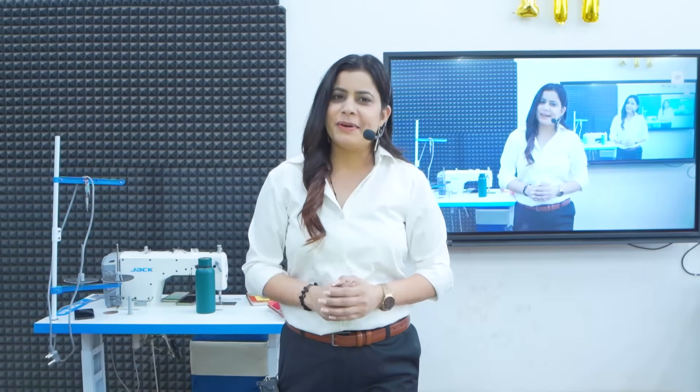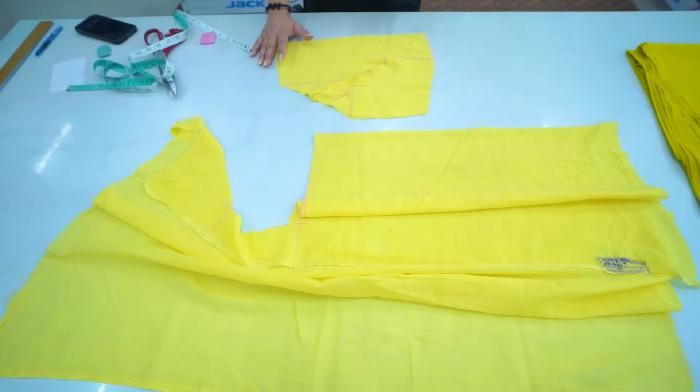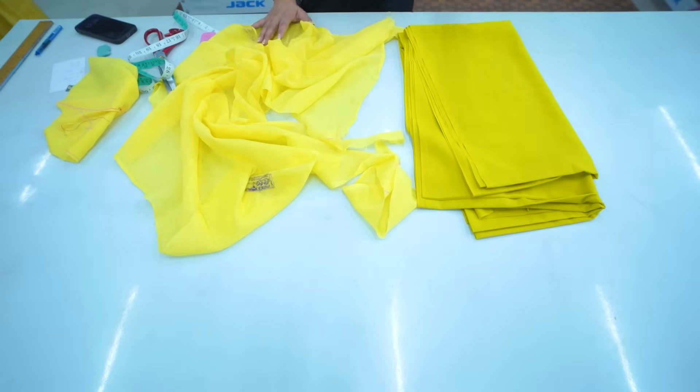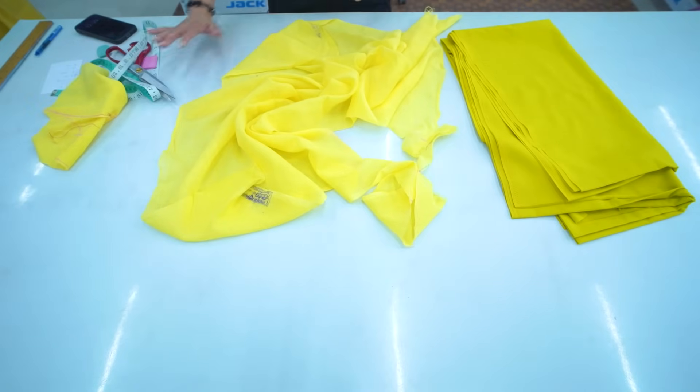Hey guys, in this class we are going to teach you about double amarylła cutting. Let's start today's class. We have cut the front top part — we have taken 5 meters of fabric for the frock. You can take any fabric; you don't need special fabric, but you can layer it. This is double amarylła cotton, but regular cotton is also good.